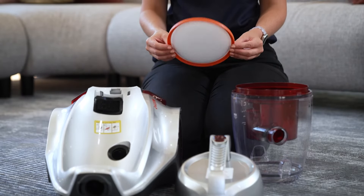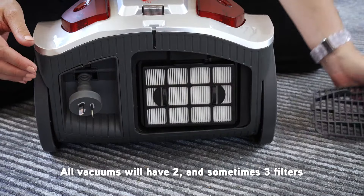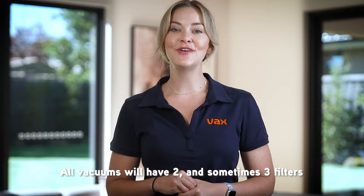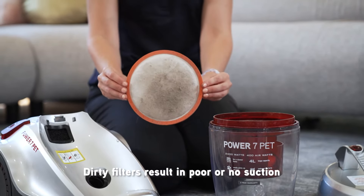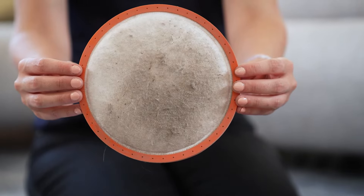A handy tip to remember is that for most bagged models, reusable bags are available — just make sure you check and empty them regularly. The next thing to check are the filters. Nearly all cleaners will have two, sometimes three filters, and they can be in not-so-obvious places, so you might need to refer to the owner's manual to find where yours are. Filters straight after the collection system do most of the work and will need frequent checking and cleaning.